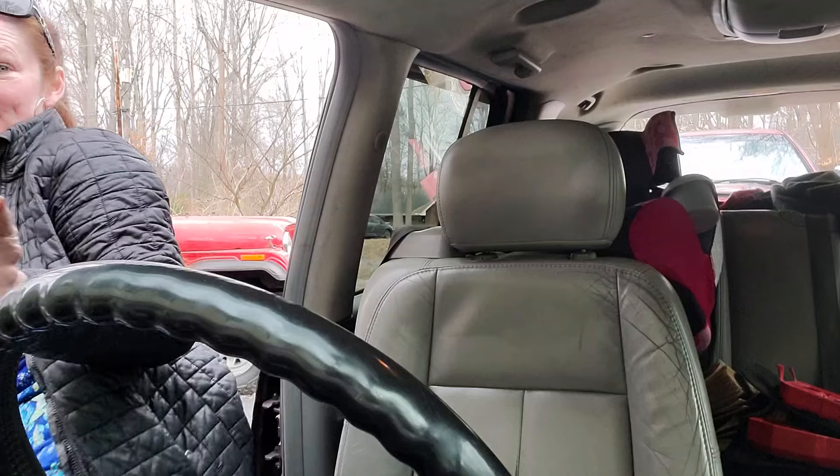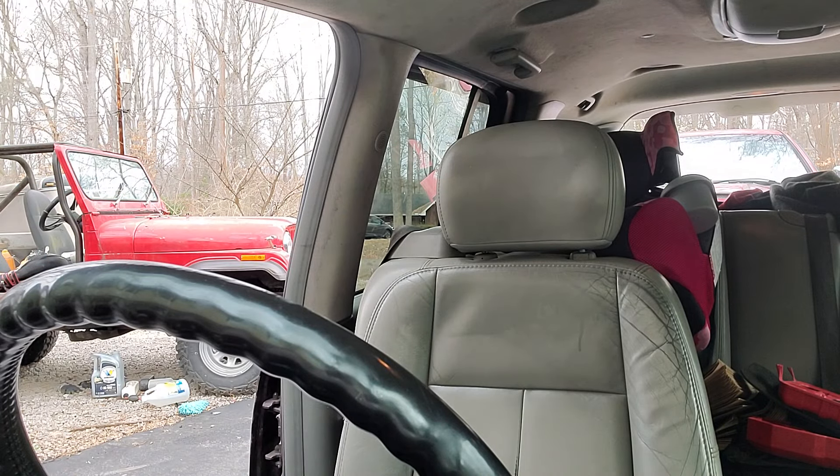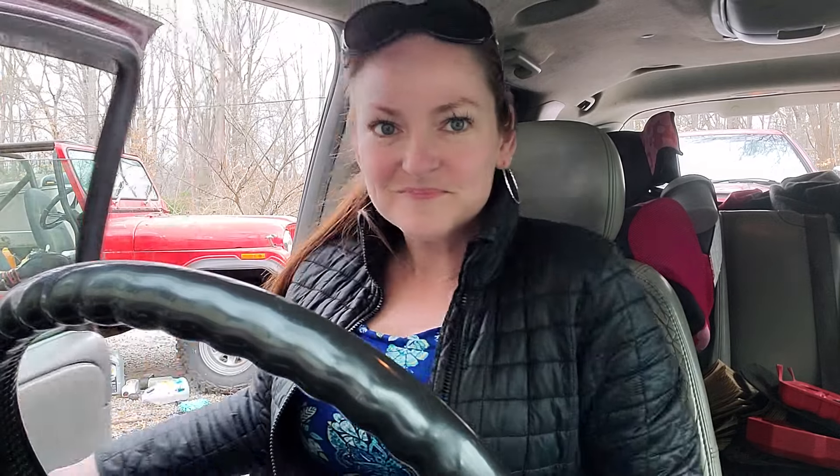I may have put that relay in wrong. I hope so, because I'm going to be really mad if I messed something up doing this video. I flipped it. Oh, it could be that the battery is just almost dead - maybe this has nothing to do with you guys.